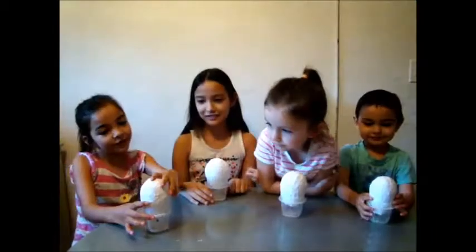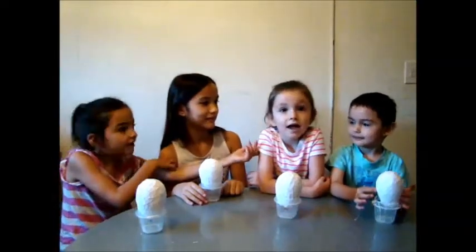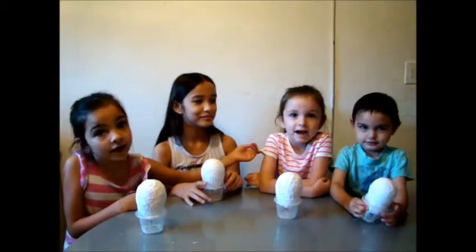We put two layers of paper on our balloons and spread it to dry overnight.